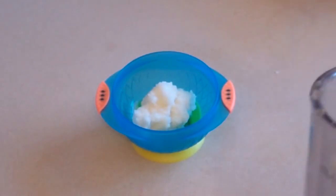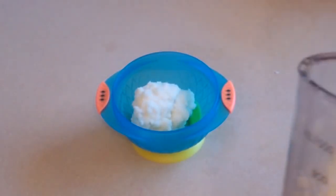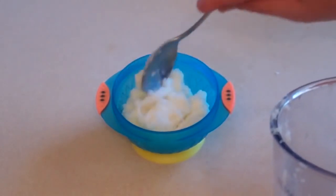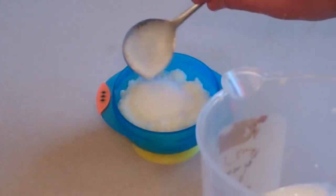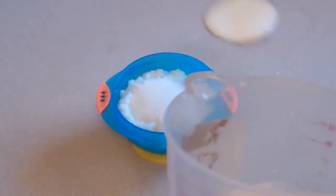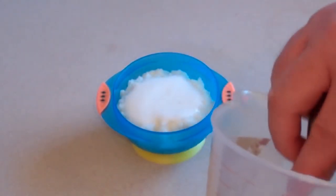Beautiful rice pudding. Put in however much you want to give to your little baby, and then pour in or scoop some of the milk liquid part.